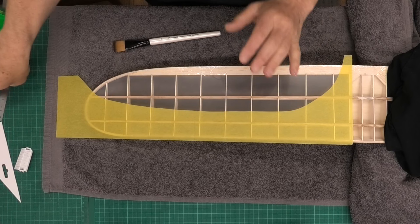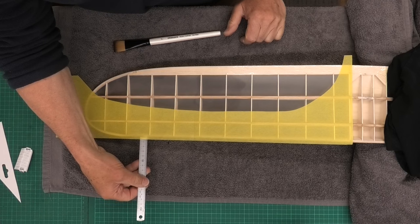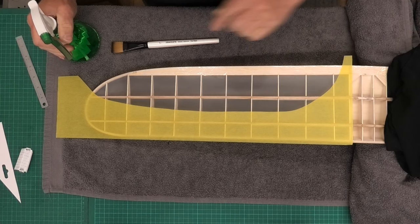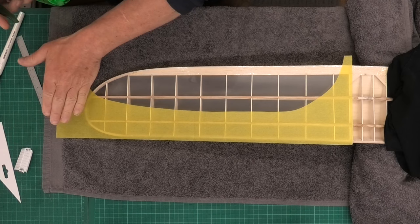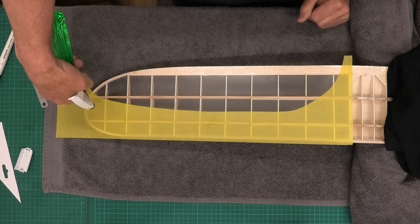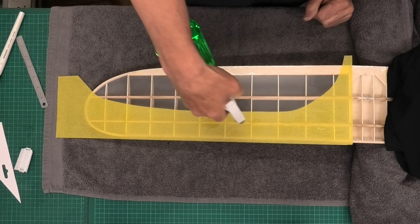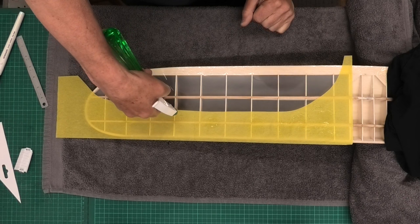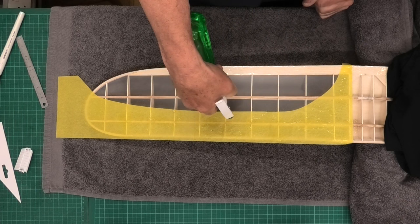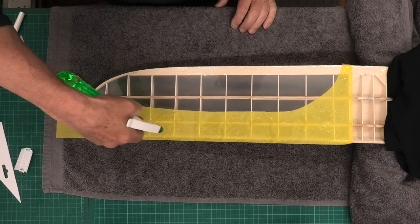I've got this exactly where I want it now — 5mm overlap on the front, which will bring that edge around but not too much. What I'm going to do now is spray it with water, very gently. I don't want to go mad because I don't want it to move — if I spray too much water it could shift the tissue and I've got it nicely lined up. We can see this is expanding already with the water, so it's going to be really interesting to see how those points line up with the ribs.